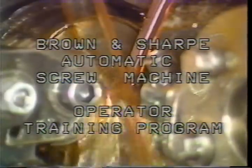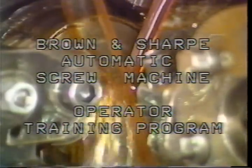Brown and Sharp Automatic Screw Machine Operator Training Program. Lesson number 10: knurling.